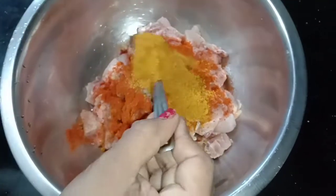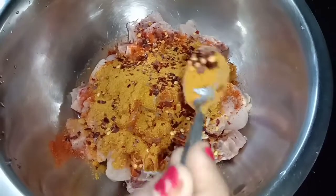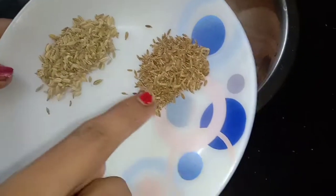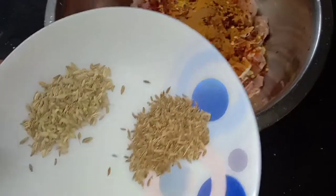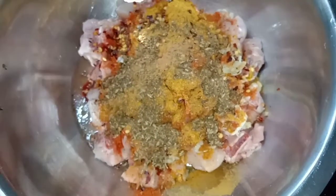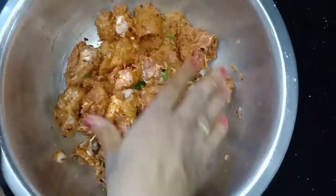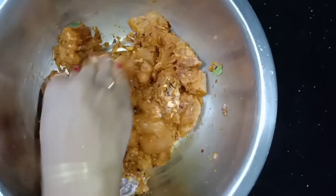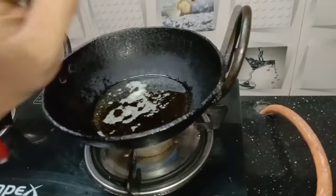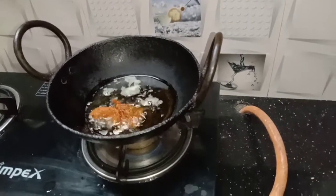Add 1 teaspoon of the sauce. I will add 1 teaspoon of the sauce and we will fry it. Mix the sauce and now we are going to fry it.